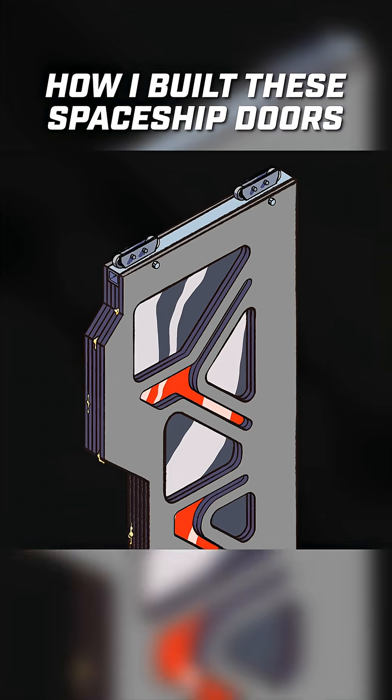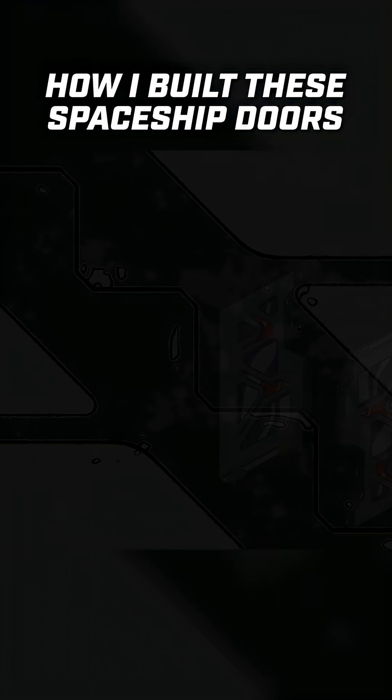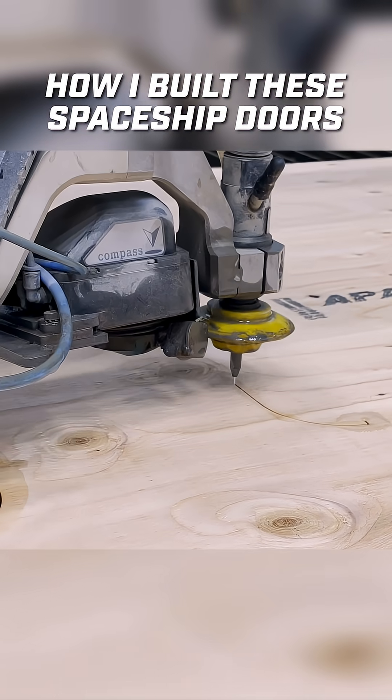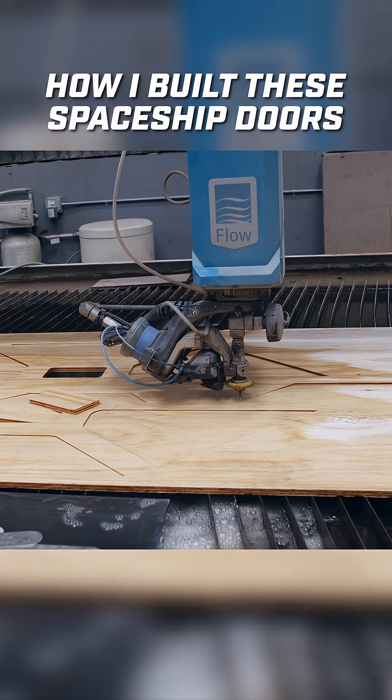Another reason wood is a great choice is because I have 12 doors to make, and that's a lot of doors. I'm going to be utilizing the water jet cutter to help me speed things up. The water jet is really cool because it can literally cut any material that I want, and the cut quality is excellent.